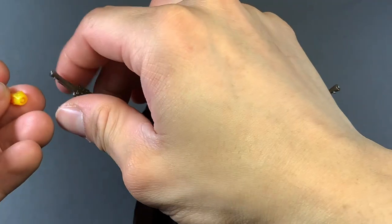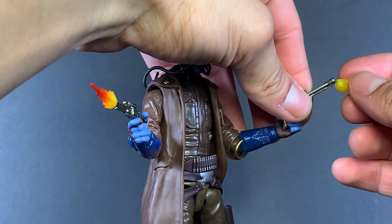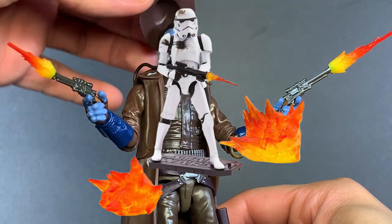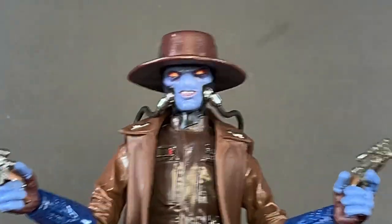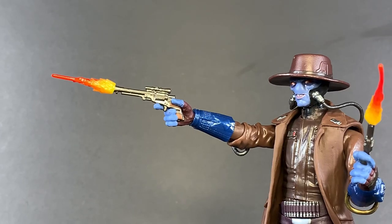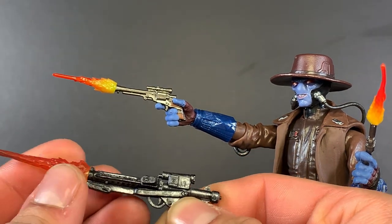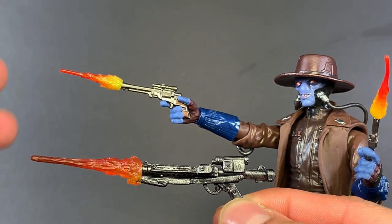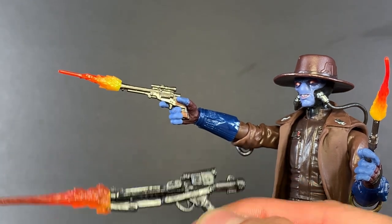But wait, there's more — he also comes with these little blaster effects. I haven't seen these in the line since that Stormtrooper, the Disney store exclusive Stormtrooper, or I think it was Toys R Us first, and then it went to the Disney stores after Toys R Us closed. Just for comparison, I pulled out the E-11 blaster that came with those Stormtroopers and the little blaster effect for it. I kind of like the darker tone used here on Cad Bane's version, but the Stormtrooper one just felt a little too big — like a flamethrower.